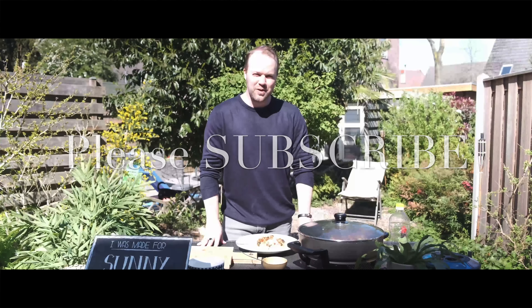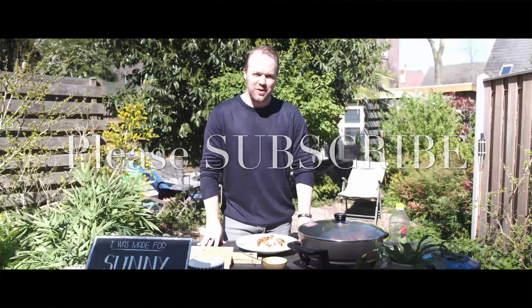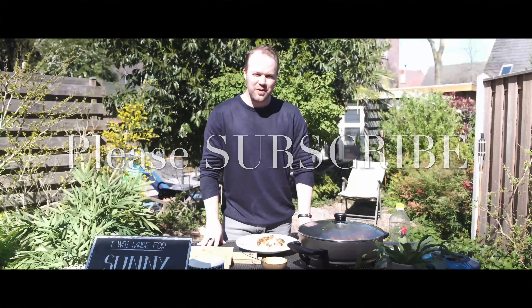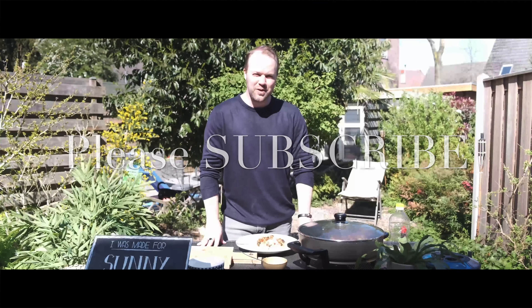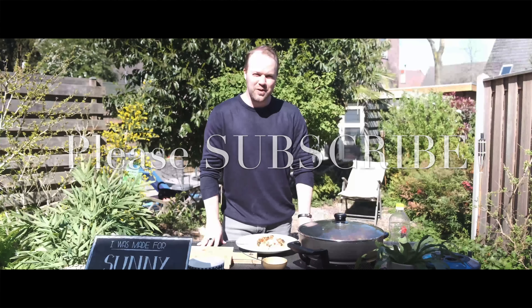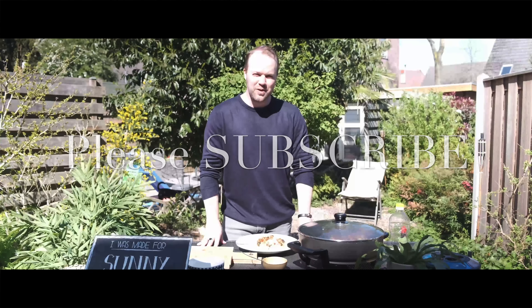Let's taste the sisig guys. So excited. Mmm. Wow. Really good. Tastes amazing. So it worked out guys. Thank you so much for watching, and see you on the next episode with more Filipino food. Bye bye!